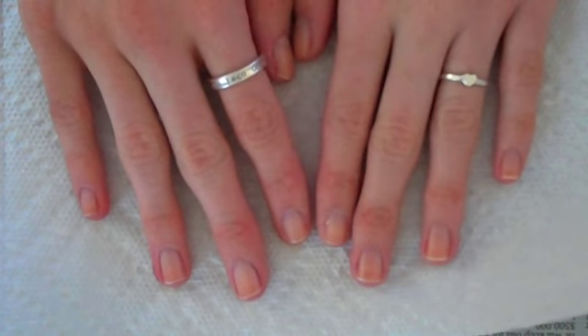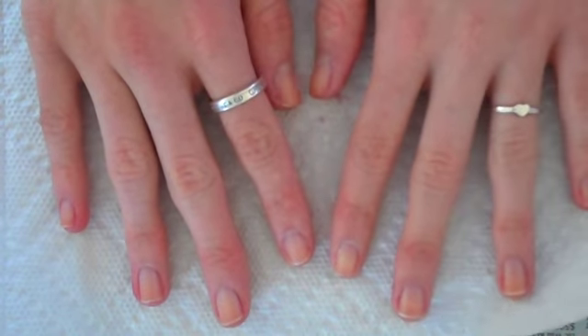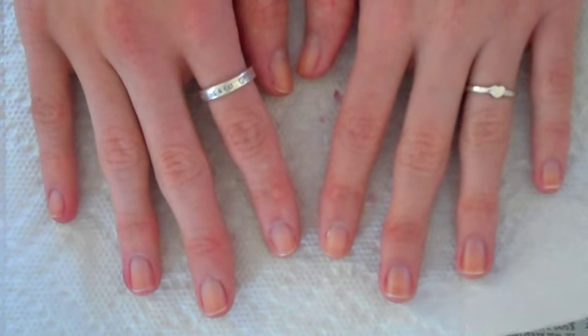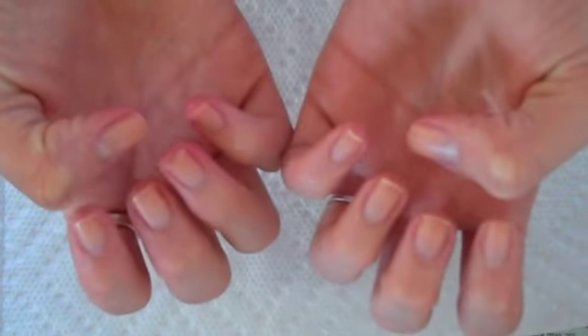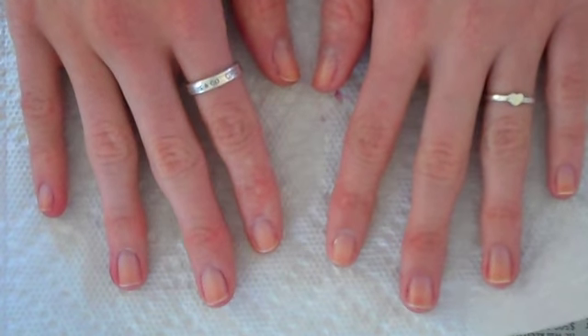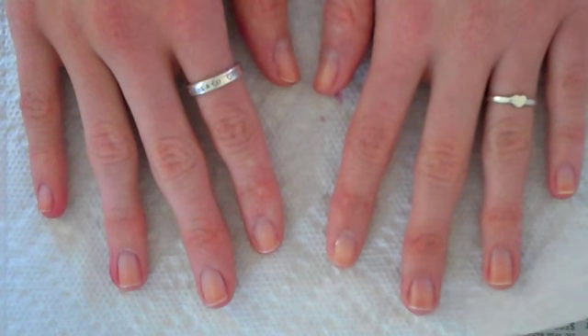OK so now as you guys can see, I am left with completely clean nails, and I think this is totally awesome. If you need to clean up your nails for a special event, need to repaint, or you're just sick of the color and don't have any nail polish remover around, this is a perfect alternative. I would not suggest doing it all the time though, because nail polish remover is better for your nails.